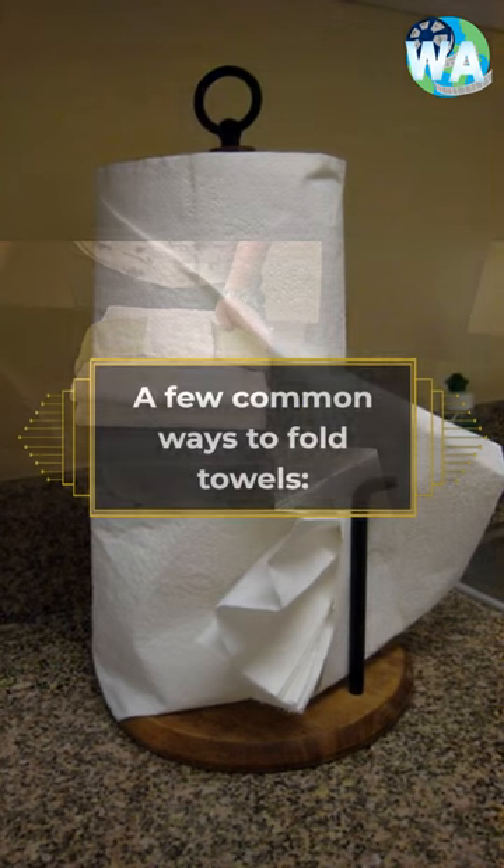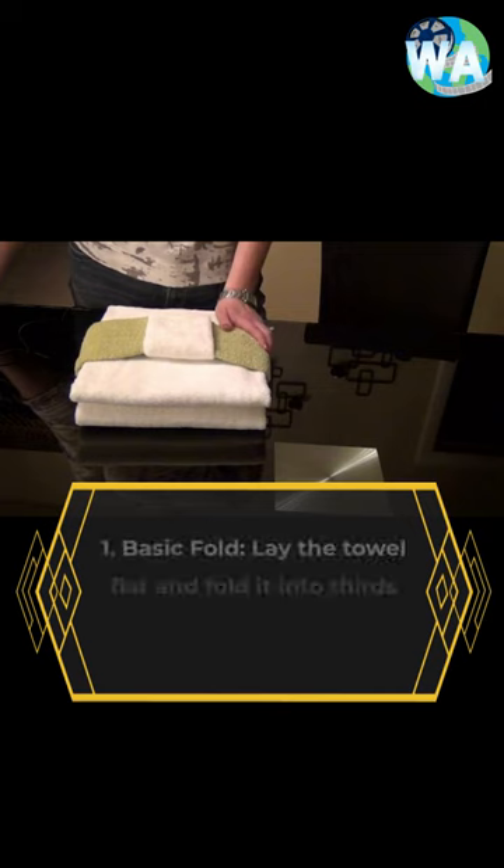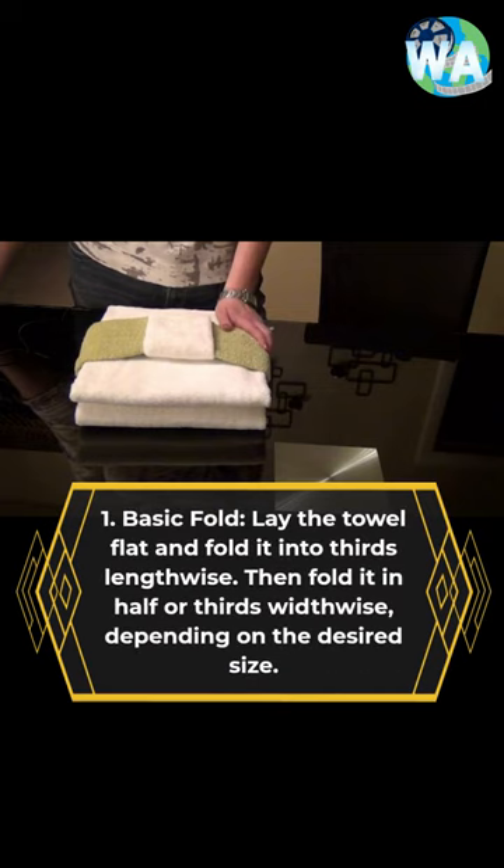A few common ways to fold towels. 1. Basic Fold: Lay the towel flat and fold it into thirds lengthwise. Then fold it in half or thirds widthwise, depending on the desired size.